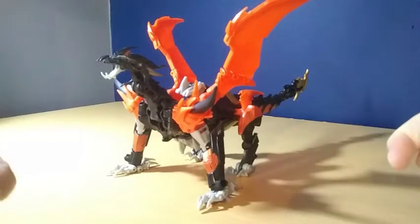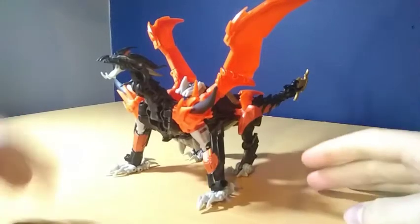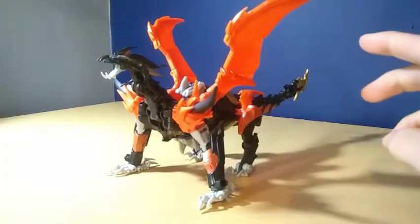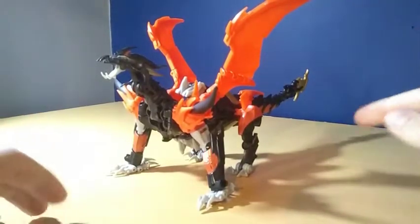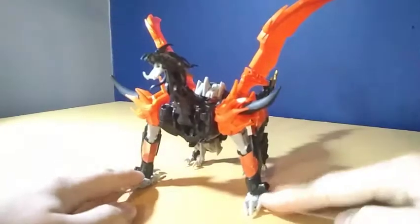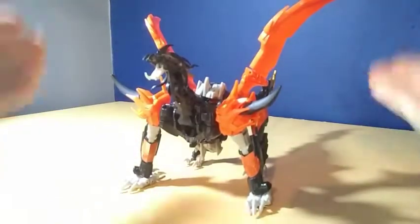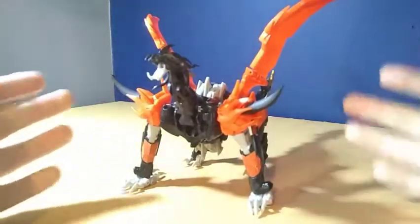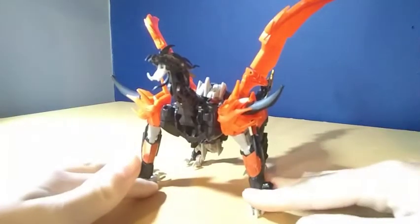Hey, what's up YouTube and welcome back to another video. Today we'll be taking a look at the Transformers Prime Voyager Class Beast Hunters Voyager Class Predaking. And this guy's alright — I do like him. He does have some problems, but that might just be because I've got him secondhand, so some of his joints are a little bit worn. But overall he's a pretty nice figure and he does look nice displayed on his shelf.